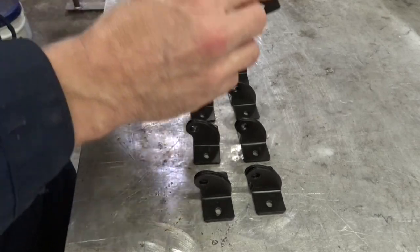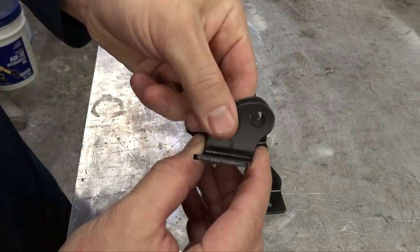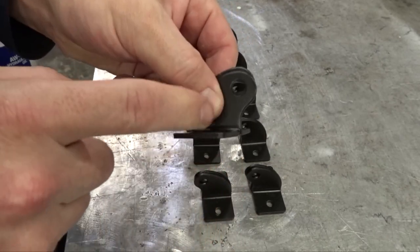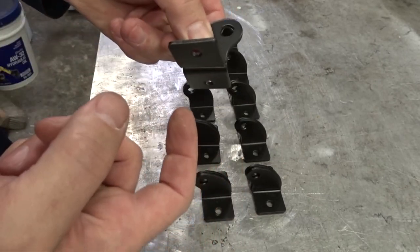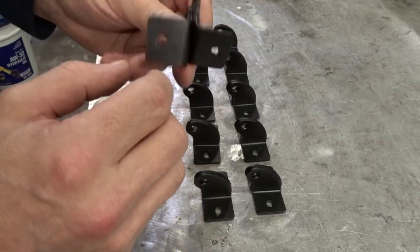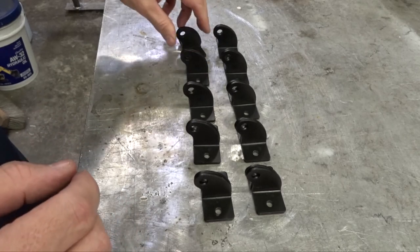This poor guy right here kind of missed the quality assurance program a little bit. But we can make that work — we'll just re-bend this little piece here. It doesn't really matter that they're all powder coated, because I'm going to have to take the powder coating off in order to weld these tabs to the roll bar.